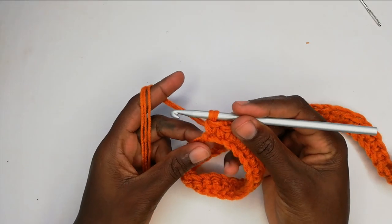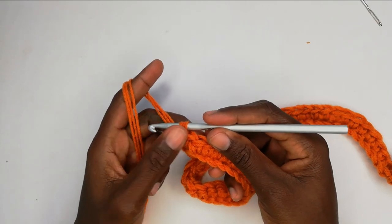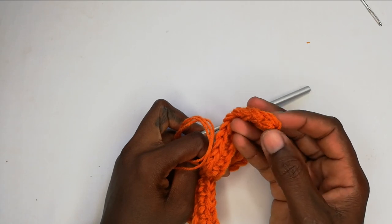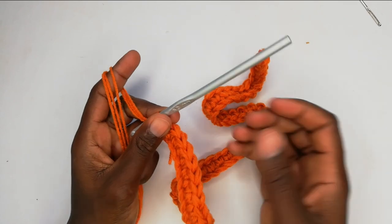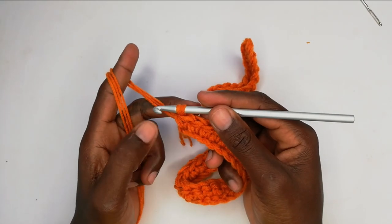I've worked my last single crochet for row one and I have a total of 49 single crochets, because at the beginning of the row we skipped one chain — that reduced our 50 chain count to 49. So at the end of row one you want to have a total of 49 single crochets.